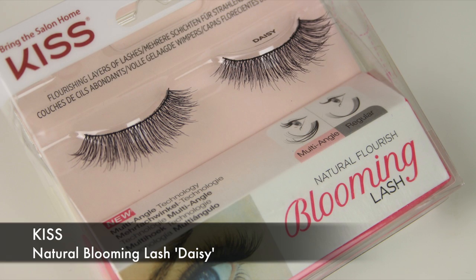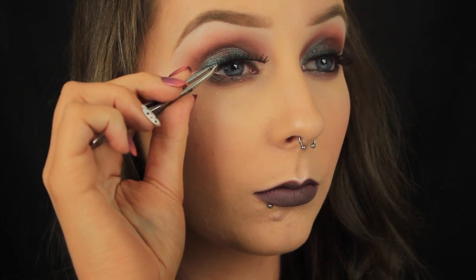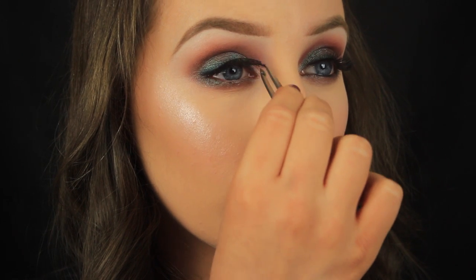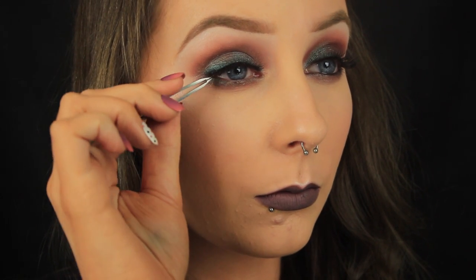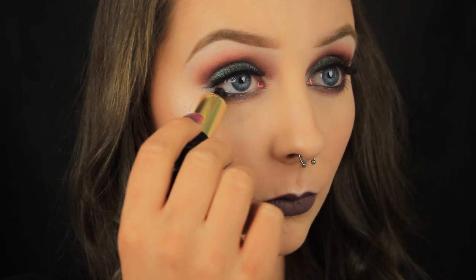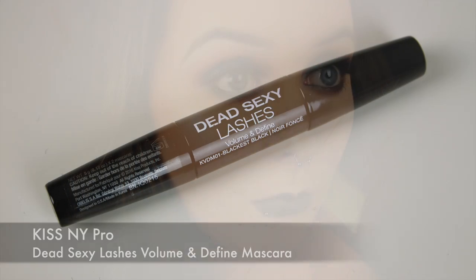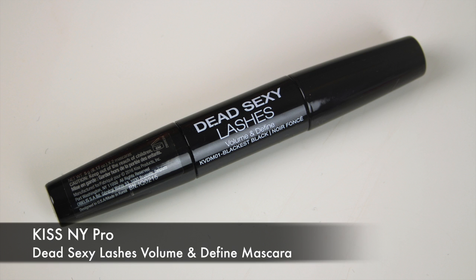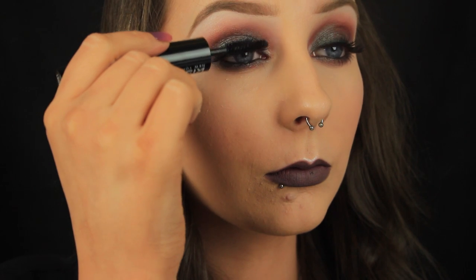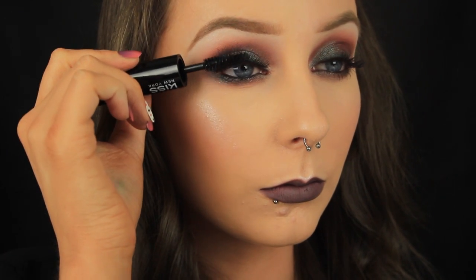Then I'm adding some lashes. I really like these ones by Kiss — they're layered so they look really nice and fluttery on the eyes but without being too much. Once I pop them in place, I'm reaching for my eyeliner once again and I'm lining my waterline this time. To finish off the look I'm adding some mascara, and this one is kind of cool because it's double-ended — you have a thicker wand for the upper lashes and a small thin wand for the lower lashes, which is really handy.